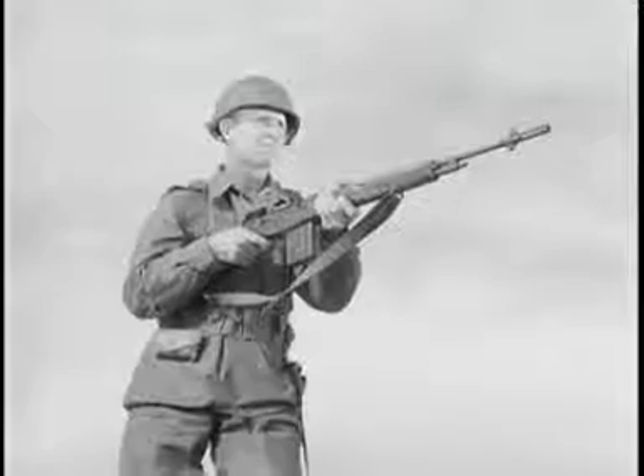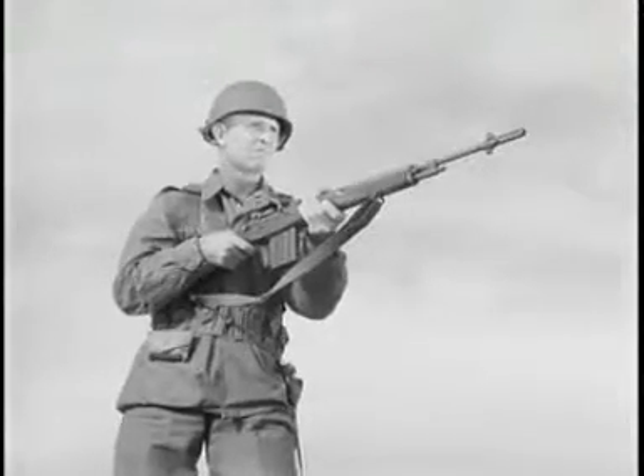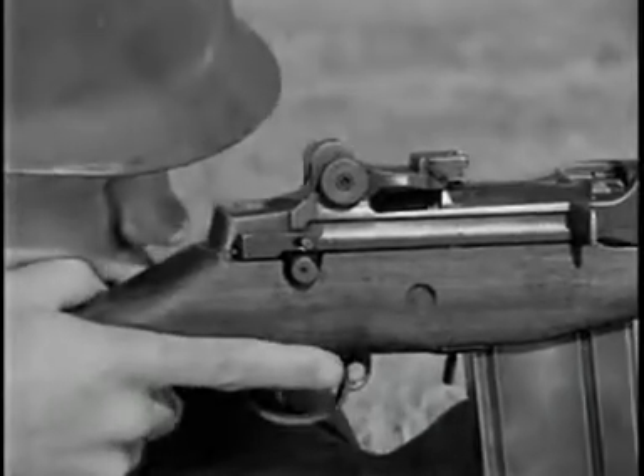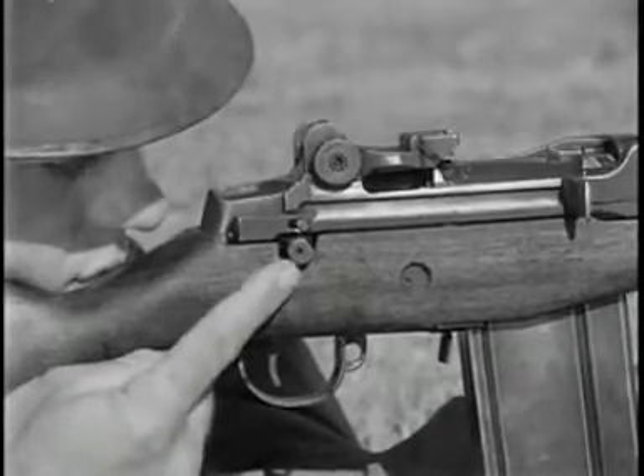At the discretion of the unit commander, the M14 rifle may be issued to troops either with the selector or with a selector lock which permits only semi-automatic fire.